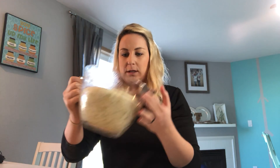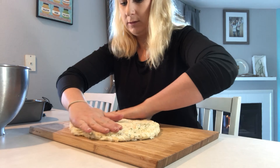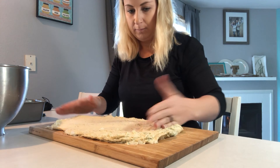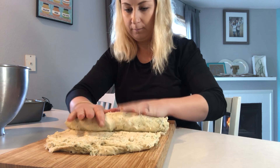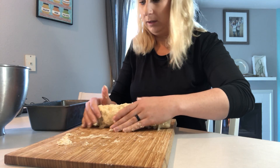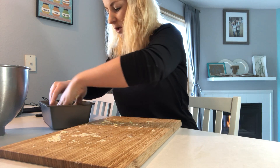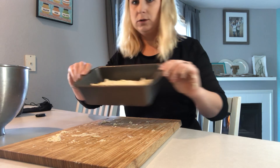Our bread has risen. See how it's doubled in size? We're going to spread it out on a cutting board and make a rectangle with it, then once you've made the rectangle we're going to roll it up and place it in a greased bread pan — just kind of push it down in there.